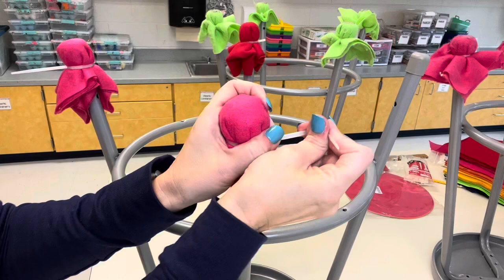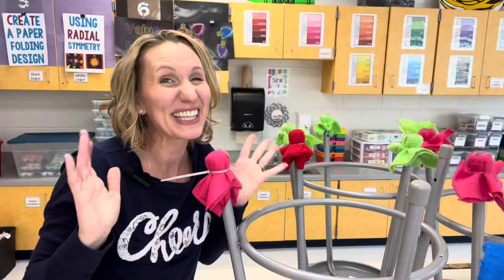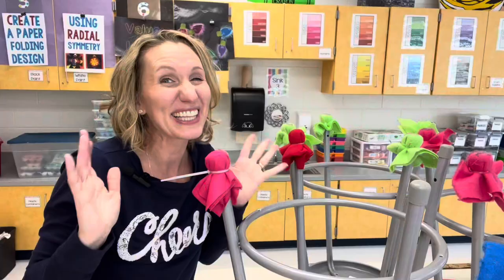It lasts all year. You just have to do this for each chair leg and for each of your tables, but it looks adorable and makes your room colorful and fun. Hope this tip is helpful for you — make sure you like and subscribe!